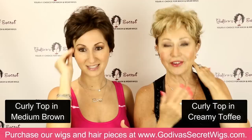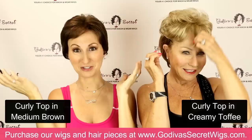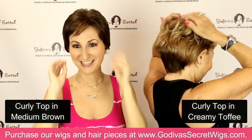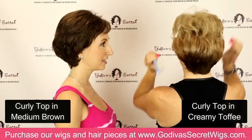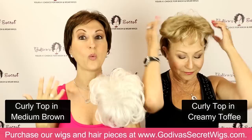We're showing you on different ages and different facial shapes too, because I'm rounder and Danielle has a trimmer face. I'm bringing it down as flat as possible. Hers is still more wavy while I kept mine smoother. Here's that same piece, the curly top, but flattened down and smoothed. So the curly top starts out curly, but it's very versatile.